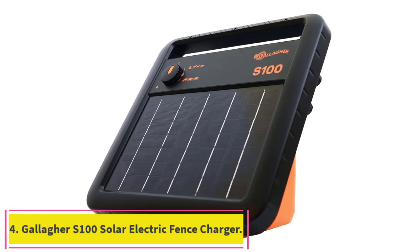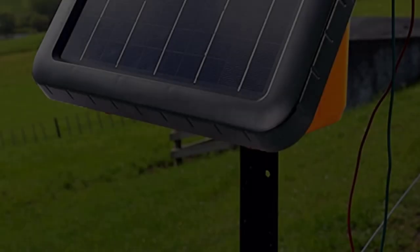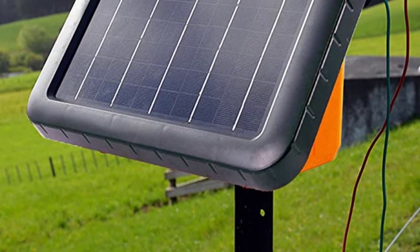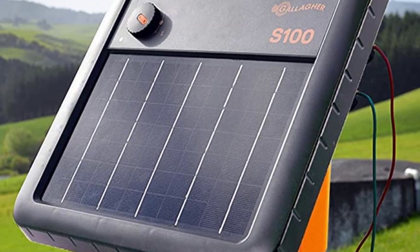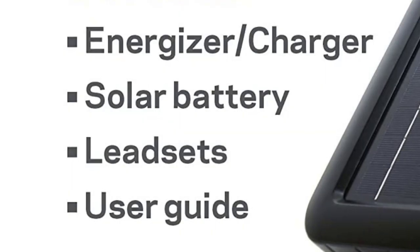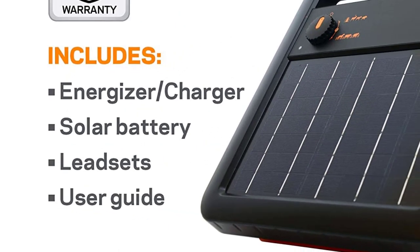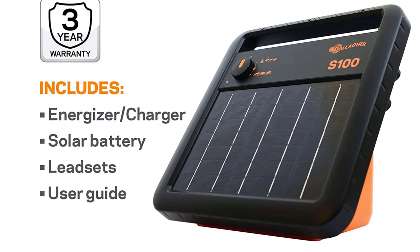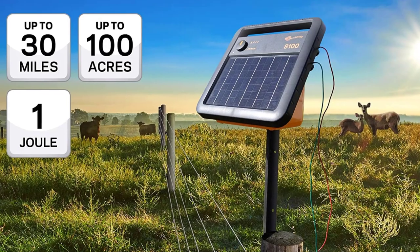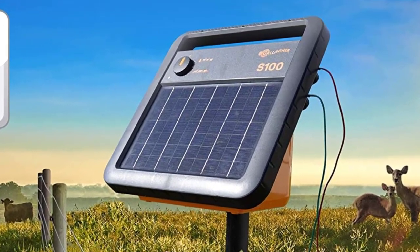Number four: the Gallagher S100 Solar Electric Fence Charger. The Gallagher S100 is a portable and super tough unit that's easy to install and comes with a built-in solar panel and 12V battery. It can power up to a 30-mile single wire fence or 8 miles of multi-line perimeter, covering approximately 60 to 100 acres of land.